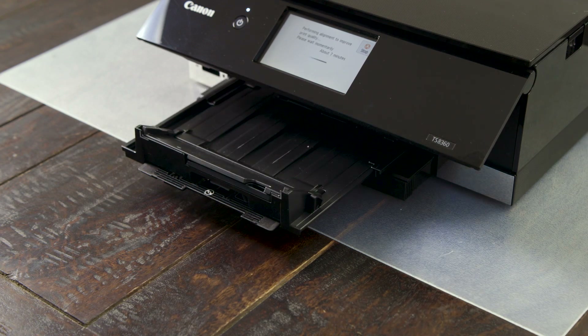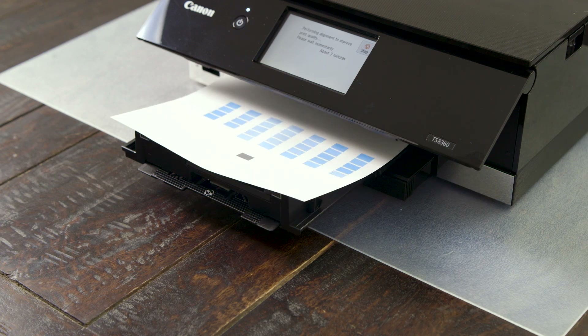Now you are ready to connect your printer. Thanks for choosing a Canon TS 8360.